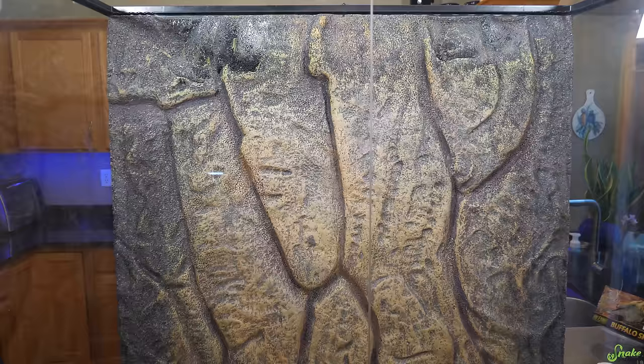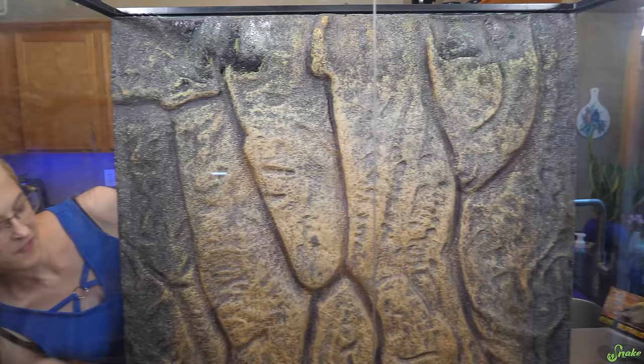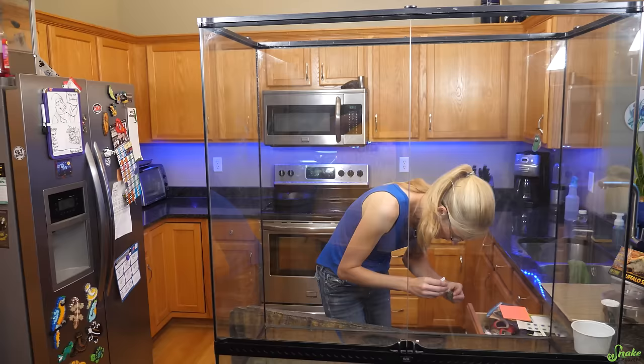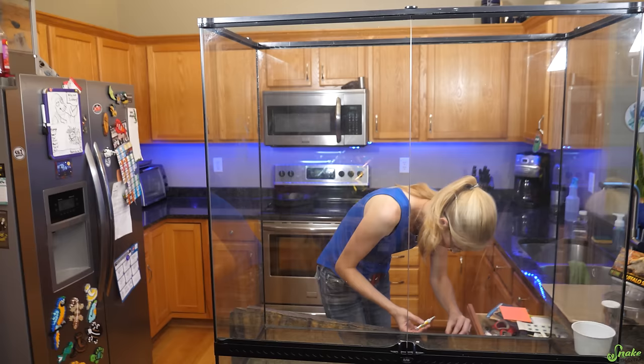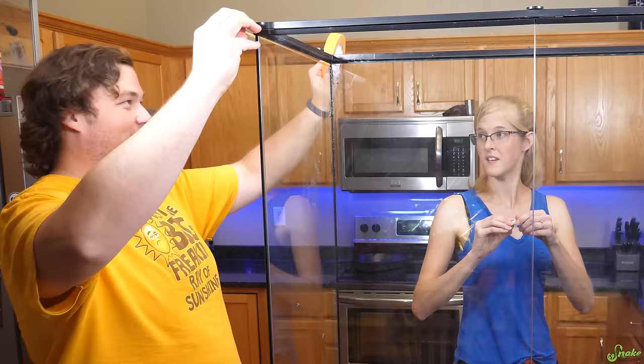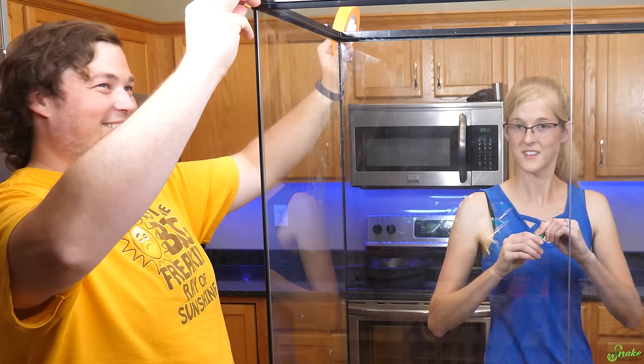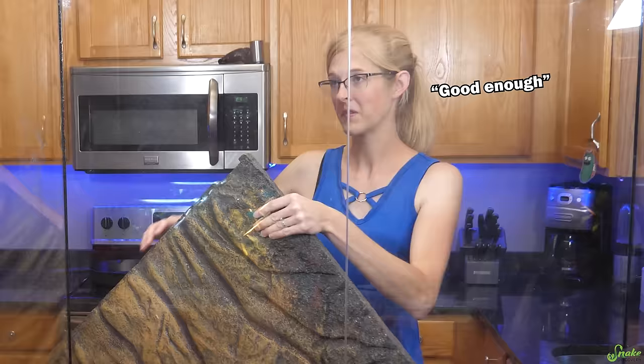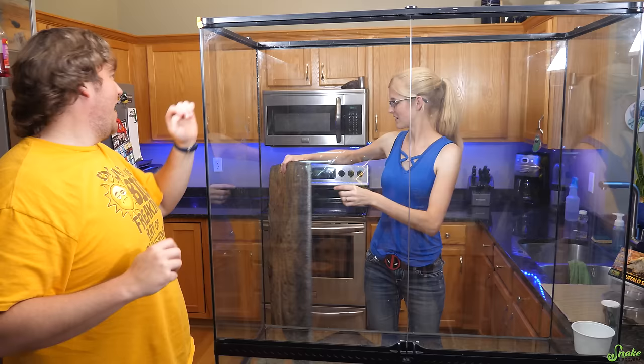I think it's missing something though — it seems too open. We could paint it. Should we show them how to do that? Let's paint the sides. When it comes to painting these things, the first thing you have to do is tape off the parts you don't want painted. We're trying to do this really fast because it's 8 o'clock at night and we have to do this outside, and the sun is going down.